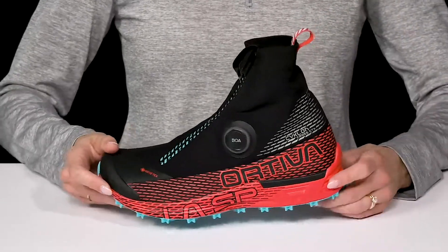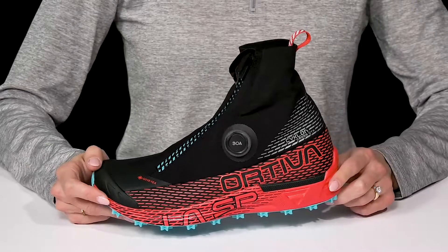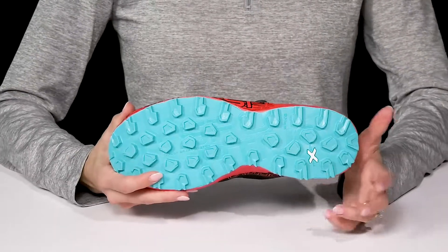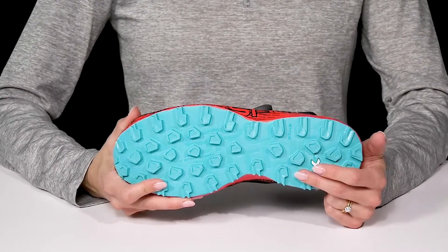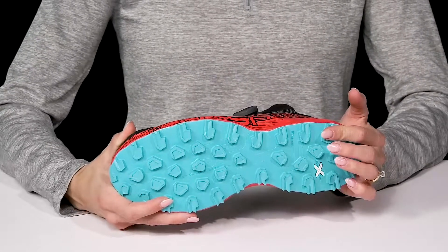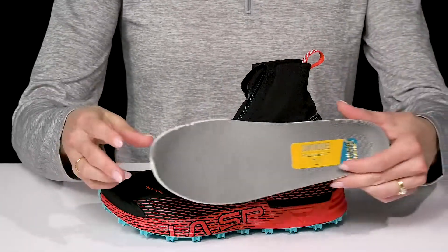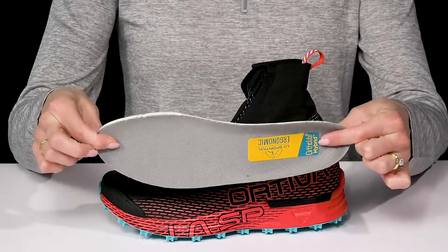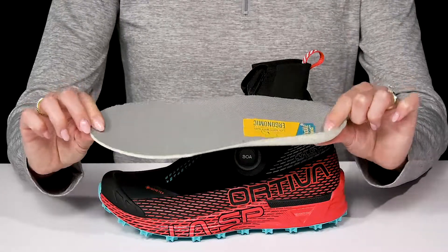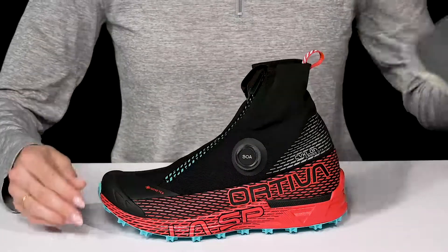These are cool since they offer reflective elements, so they're definitely going to be great to use even in the dark. The sole has friction technology that gives you excellent grip, and it's even designed to give you traction on snowy or icy terrain. They also offer a removable orthotic-friendly footbed with ortho-light hybrid technology, making them super comfortable throughout your experience.